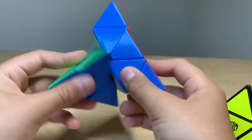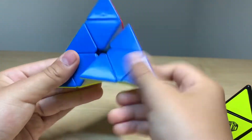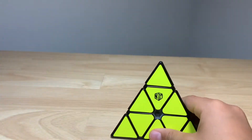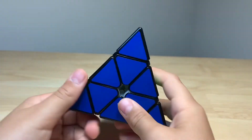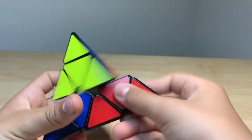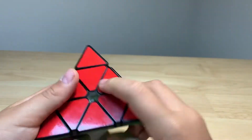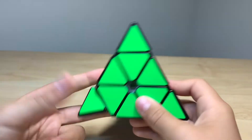This one is definitely my best Pyraminx. They're both amazing Pyraminxes. This new one is actually amazing because you can just turn it really nice — it is very, very fast too. You can do it because it's just a really fast and awesome puzzle.